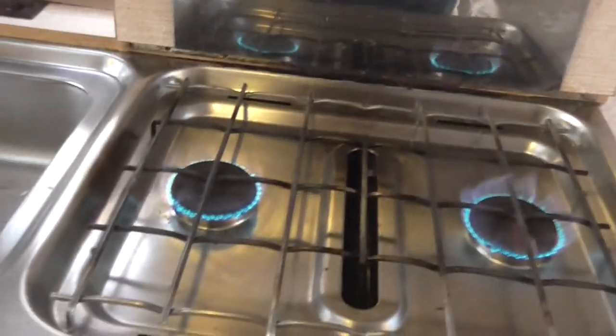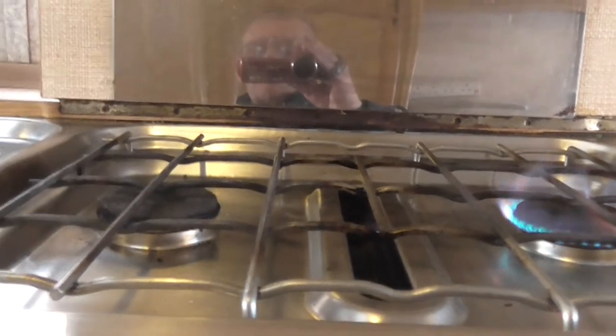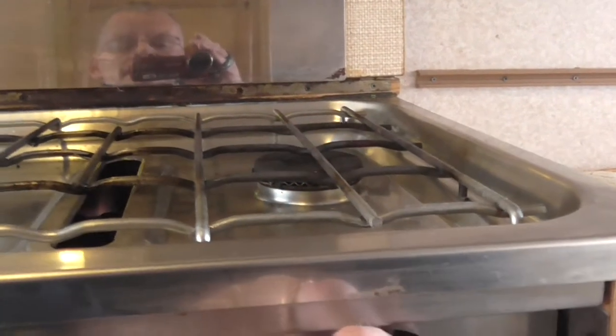The cooker — got the gas rings working, set it all up so you can see. Turn them off. And the grill — the grill's on, the grill works.